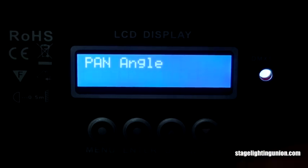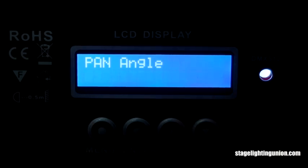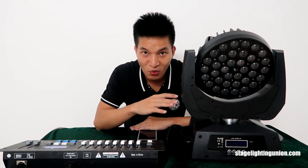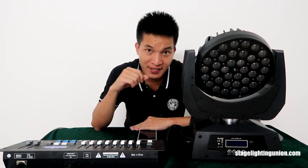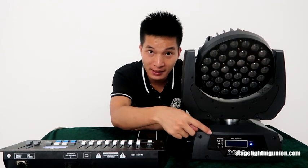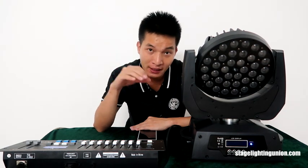I'm going to connect this moving headlight with the DMX controller and see it moving, check the color mixing, and see the automatic running. I'll connect it and set the address to 001. You can see the DMX indicator is now flashing, which means it's connected well with the DMX signal.